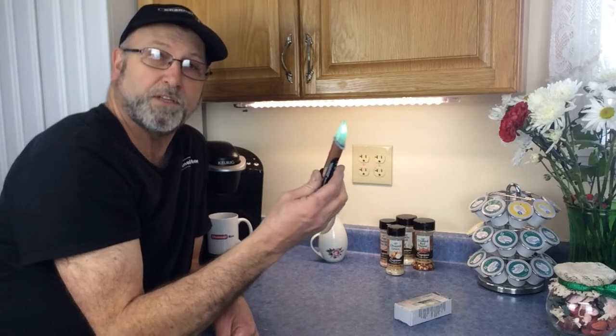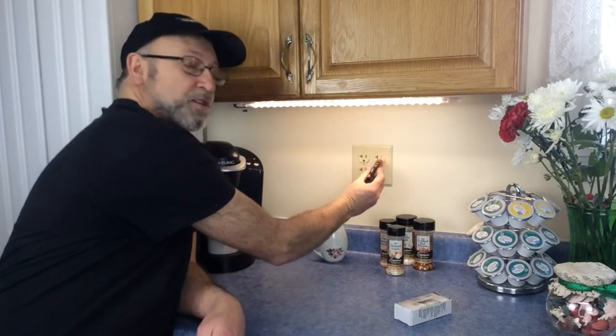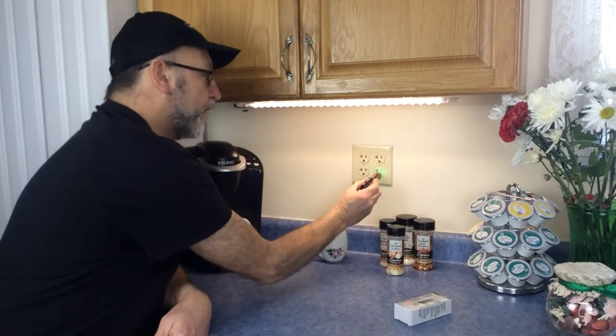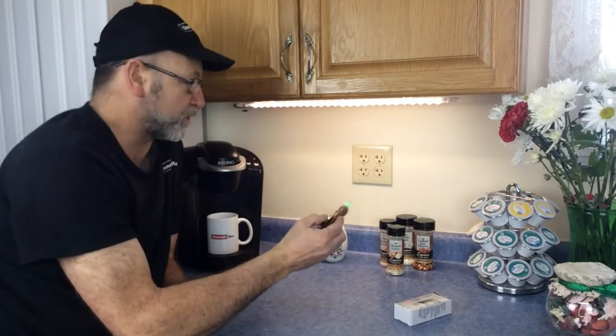Before we get started, we want to make sure the power is off. I have one of these devices — I got this at Lowe's — a little non-contact voltage tester, and it's going to tell us that we have power. So I need to go find the breaker for this and kill the power. I just turned the breaker off and we have no power here now, so it's safe to go ahead and replace this receptacle.